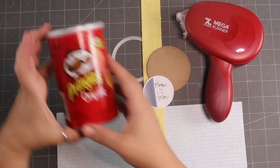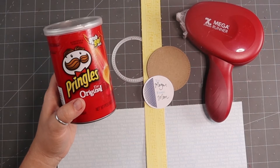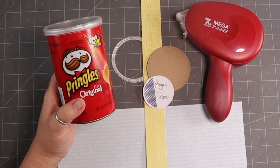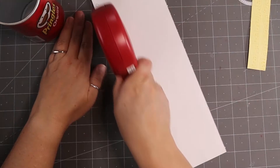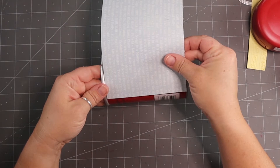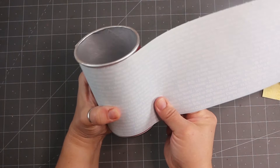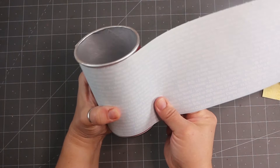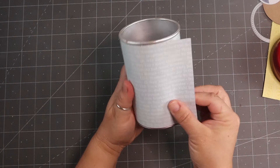This next one is super simple — using an upcycled Pringles can. I love the little short ones because you can put cookies, party mix, any homemade goodies, or a gift card inside. Make sure you clean the inside really well — a little soap and water or a Clorox wipe. I'm going to run my tape runner all the way along the edge using an Adornit paper set. Make sure you put your paper on in the correct direction and line it up just right.